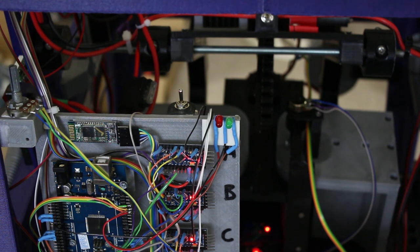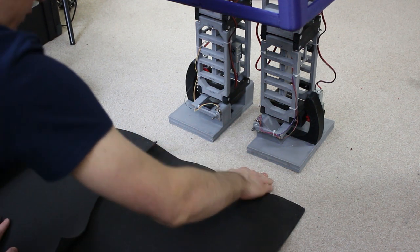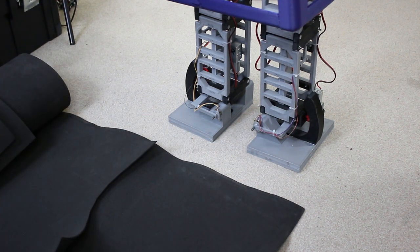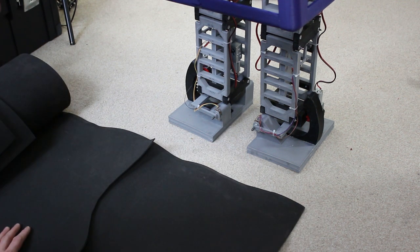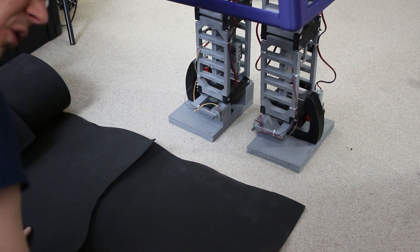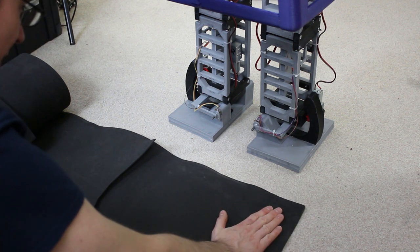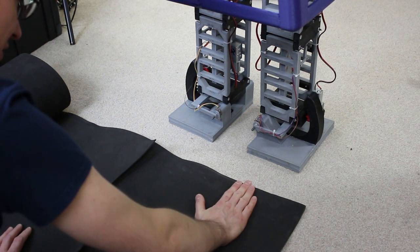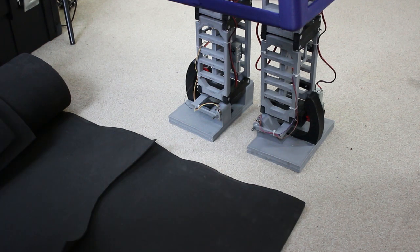Before I continue trying to make this do anything more clever, I want to do something about the floor surface. This floor isn't flat and the carpet's quite spongy. I'd like to walk on a solid floor - exhibitions tend to have hard floors, not carpet with underlay, and this floor has lumps and bumps. The smooth feet just skid around and banging solid plastic into the floor all the time isn't good. So I'm going to put some foam on the bottom - it's 5mm LD45 Plastazote - basically making a pair of slippers so it's cushioned and gives a uniform flat surface to walk on.